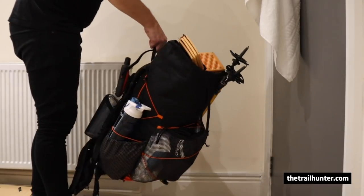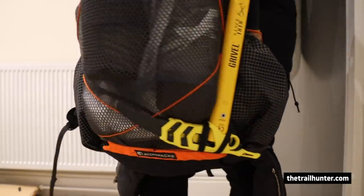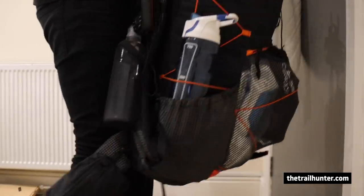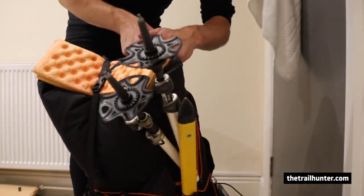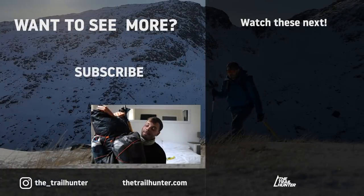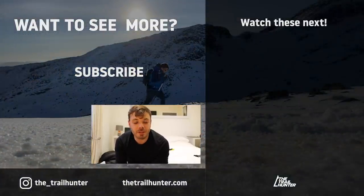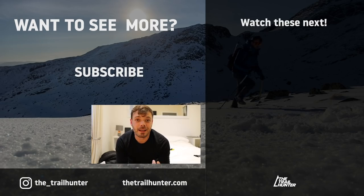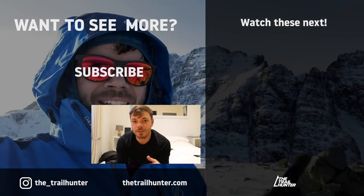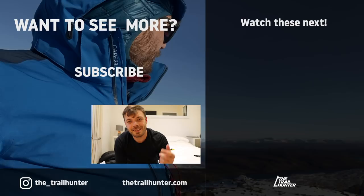And there you have it — that is my complete winter hiking backpack, all packed up and ready to go. I love this backpack, it's just perfect for all four seasons of hiking and packs everything really well — the right size, enough food, enough shelter and warmth. Thanks for watching — that is how I pack my winter overnight lightweight hiking backpack. Let us know down in the comments what you pack in your winter backpack. Thumbs up if you liked it, subscribe if you loved it, and I'll see you in the next one!